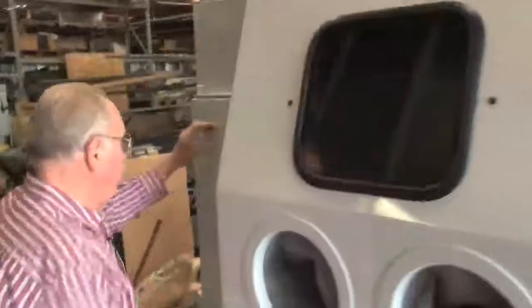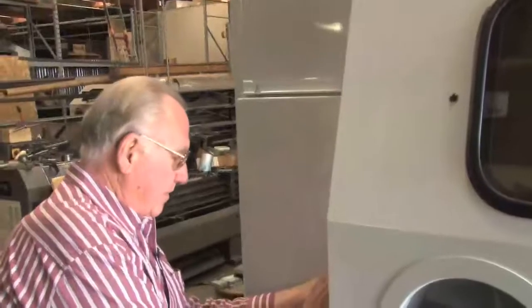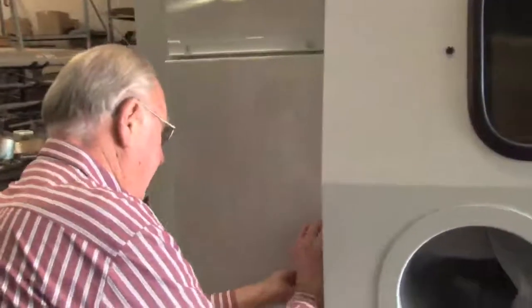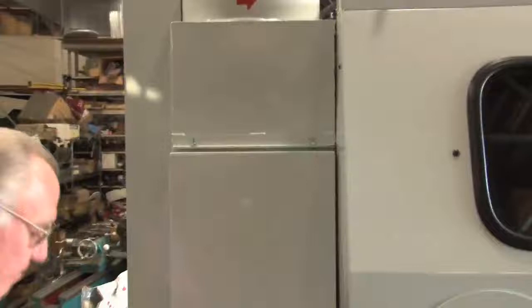We have a vibrator on the filter as well. It's a 220 square-foot cartridge filter with a vibrator underneath. Easy access for service on the filter. The air tank's inside, and it pulses the air. It's got a super silencer to keep it quiet.